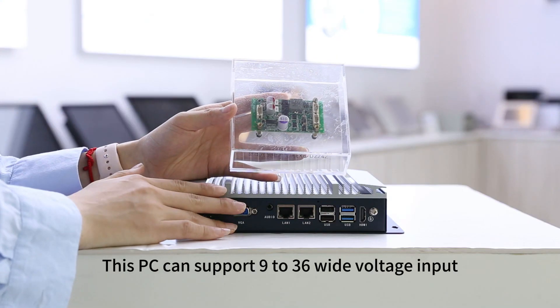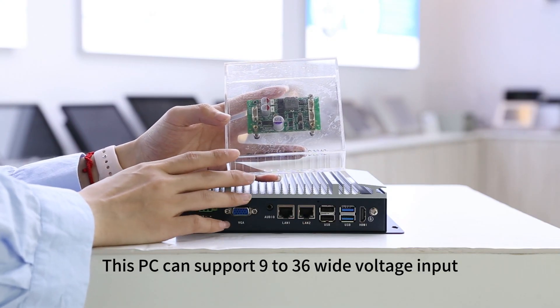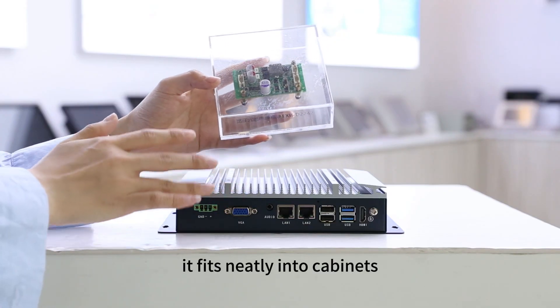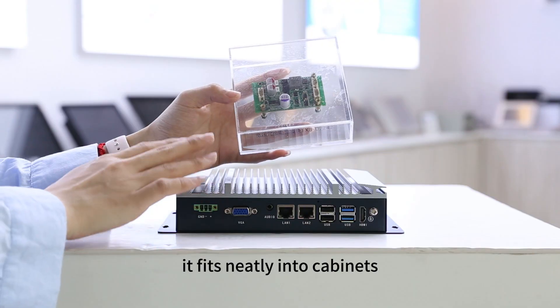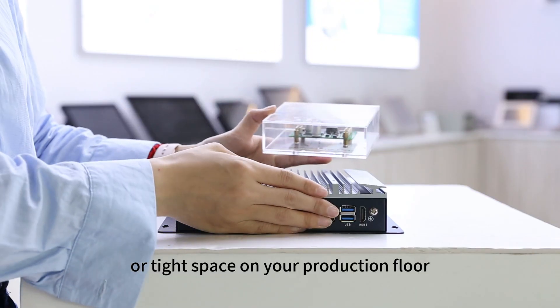This PC can support 9 to 36V wide voltage input, and thanks to its compact design, it fits neatly into cabinets or tight spaces on your production floor.